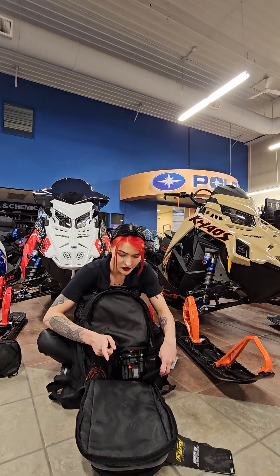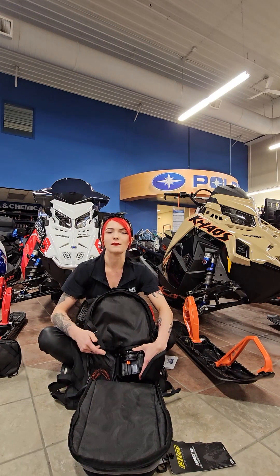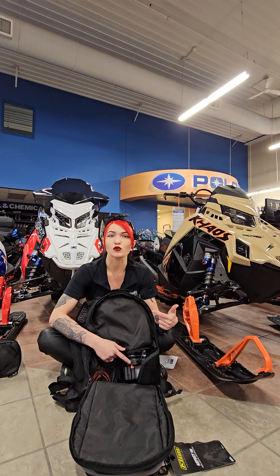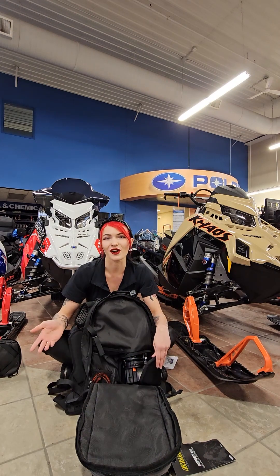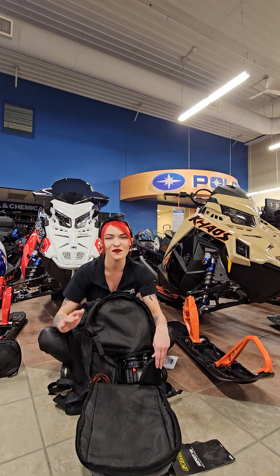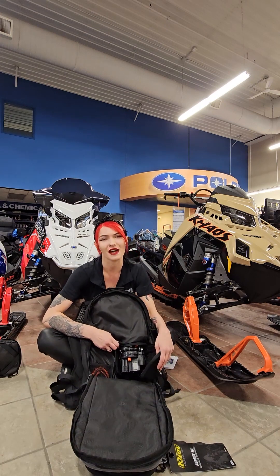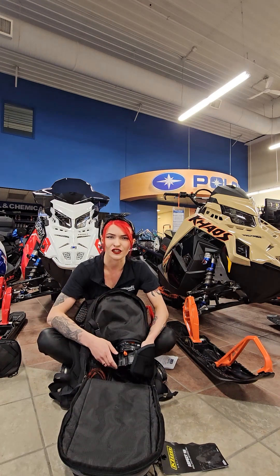Another cool thing with the super capacitor is that there is an extra compartment where you can pop in some AA batteries, and those AA batteries will actually act as a way to keep your super capacitor topped off while you're out in the field. Or if you were to deploy your airbag while out riding, you can actually recharge the super capacitor with those AA batteries. Hopefully you're not planning on being in multiple avalanches in one day, but in the event that were to happen, you do have that backup battery supply.